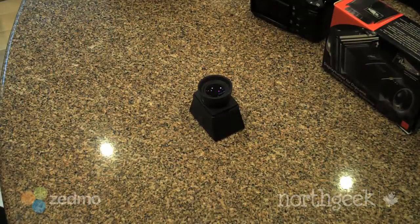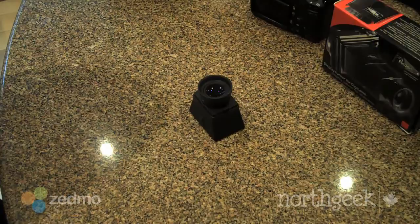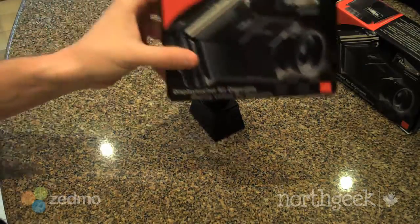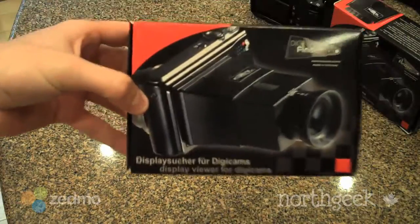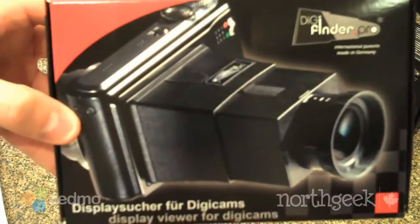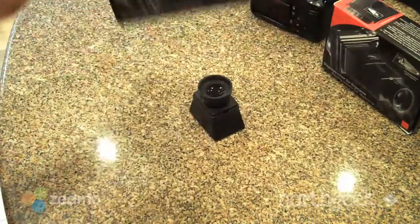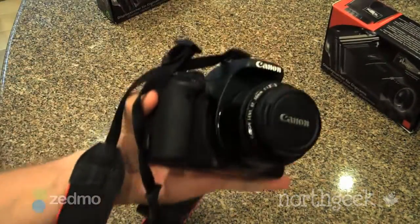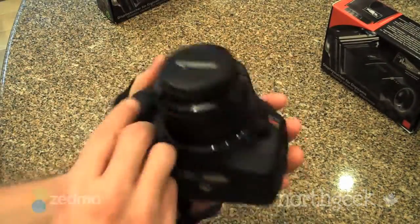Welcome NorthGeek fans. Today I'm going to review something that came from my friends in Germany from DigiFinder. This is the DigiFinder Pro and it's an LCD viewfinder that I bought for my Canon T2i, the Rebel T2i or 550D in Europe.